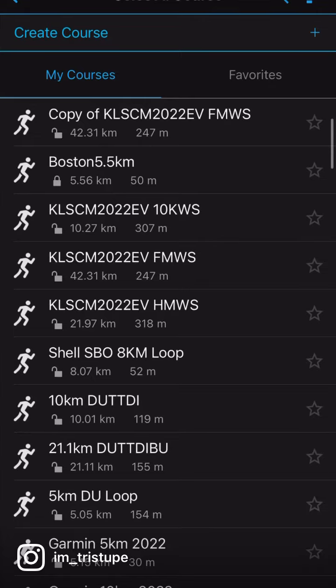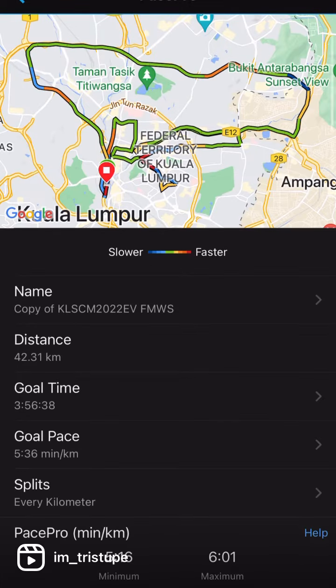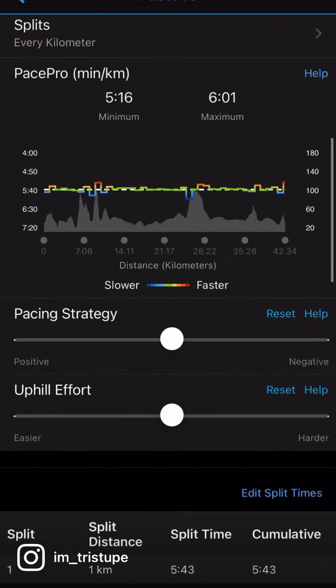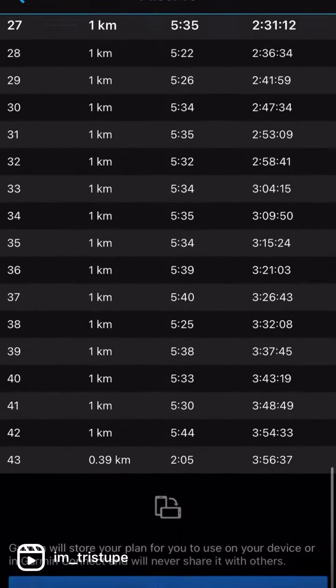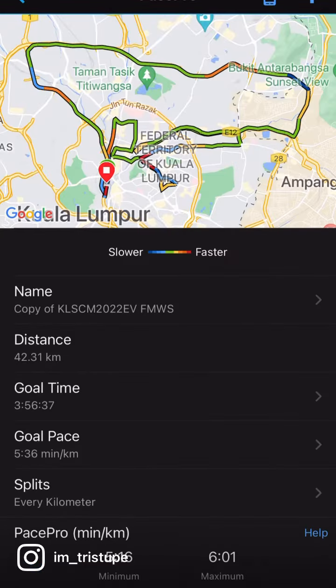Select a course and then key in the time that you need, and what will happen is it will auto-populate kilometer by kilometer to guide you through. If you want to do a positive split, run faster uphill or downhill — everything will be automatic. Once it's done, save it.